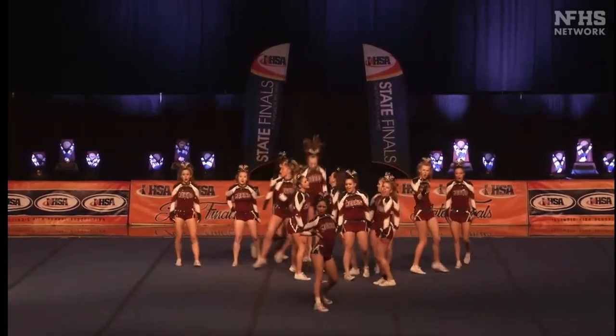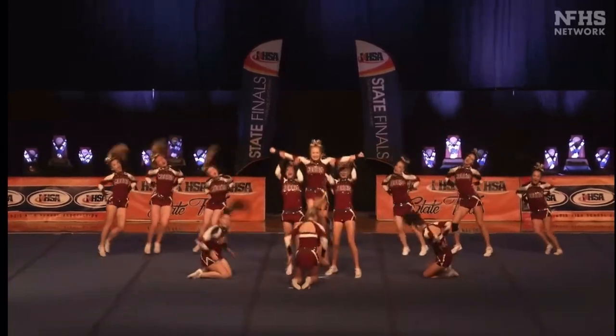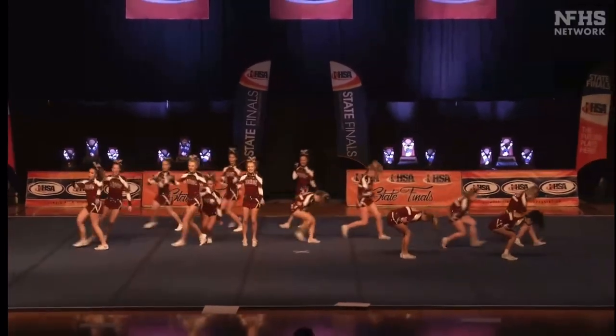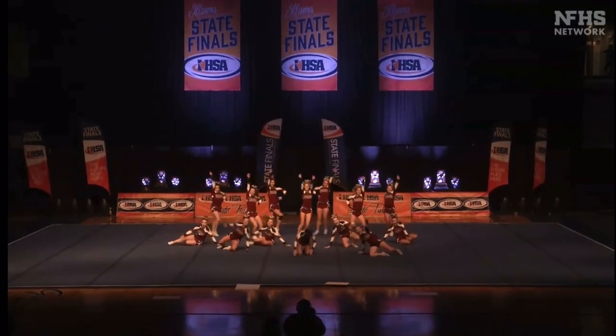Big movement in this dance. Perfect execution in the corner immediately in the dance. Another one of those faster teams — big movement in this dance.